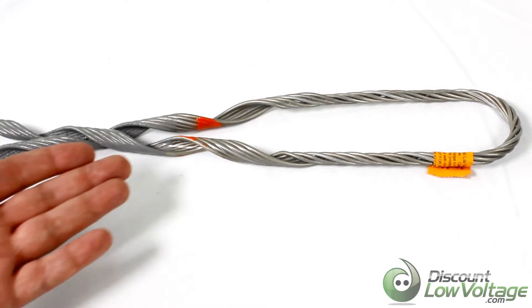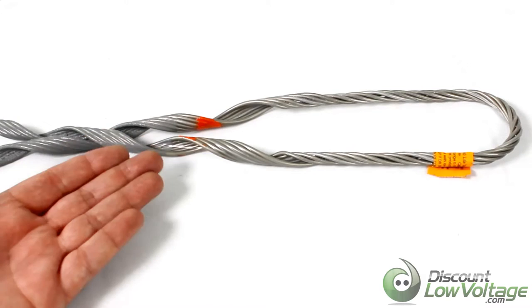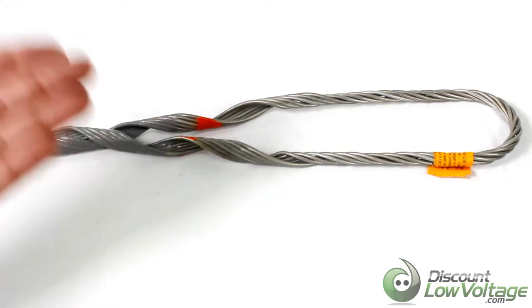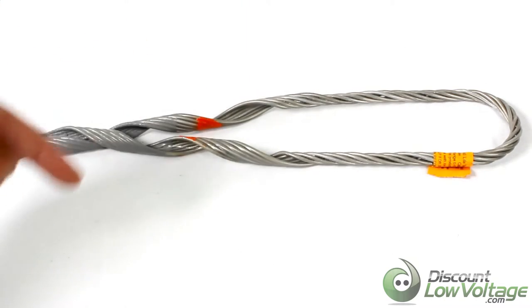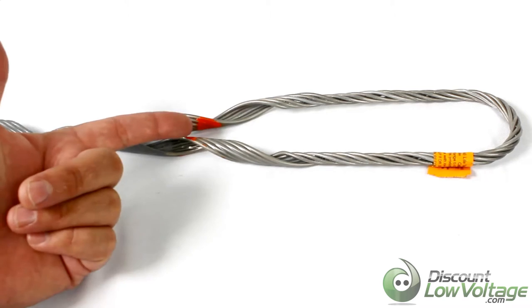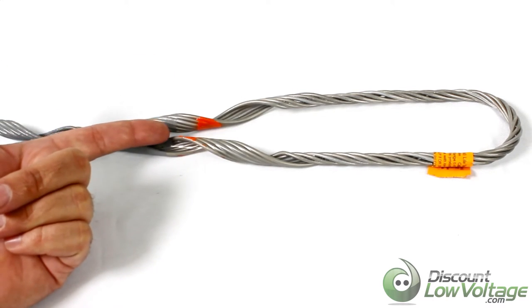Hey, what's going on — thanks for visiting. I thought we'd take a quick look at the light tension dead end grip for the all-dielectric self-supporting fiber optic cable. If you want to check out the fiber that's associated with this cable, I'll put an annotation on here and there will be a description in the comments below, so check that out.